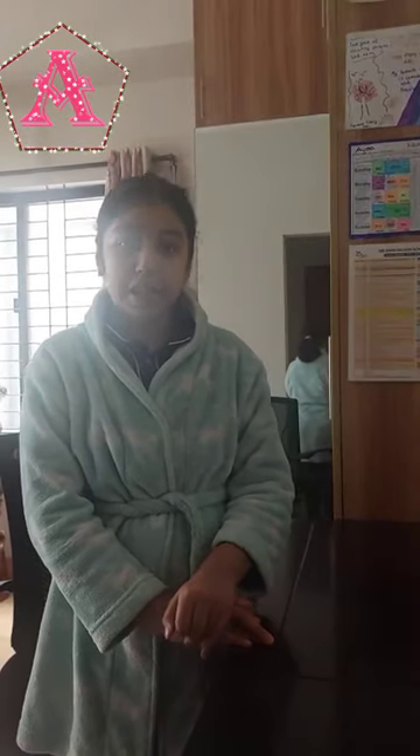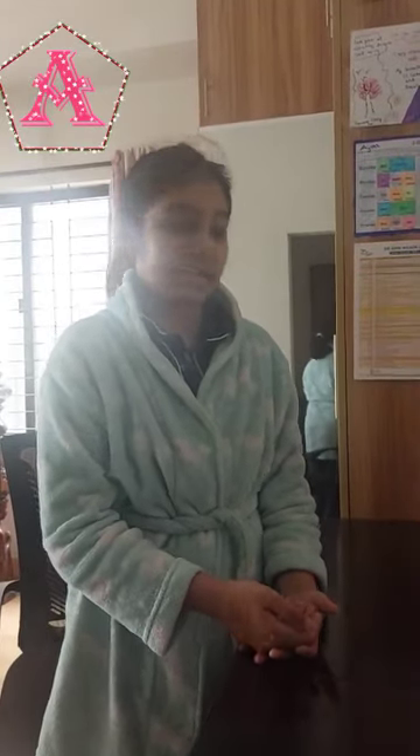Hi everyone, Happy New Year! So today I hope you are having a good day and I will be making a candle with a DIY Vlaroma candle making kit.